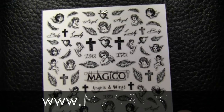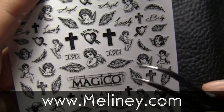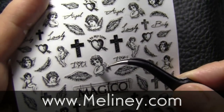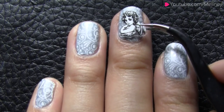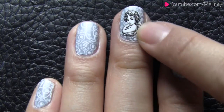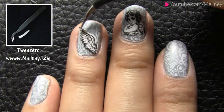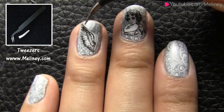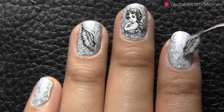Next, use the angels and wings nail sticker available on my website to decorate. This sheet of stickers comes with various sizes of cupid and angel wings so it will suit all nail sizes. Pick the design you want to use with a pair of scissors and place them over the nail. Use your fingers to press down the sticker flat onto the nail, getting rid of any air bubbles that might have been trapped underneath. Pick some more stickers to place on your other nails — I place some wings on the ring and index finger and an arrow with a heart on the pinky finger.